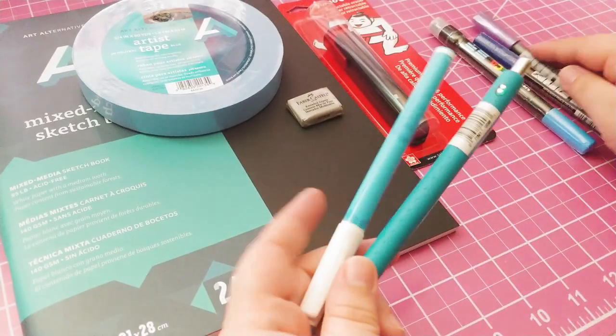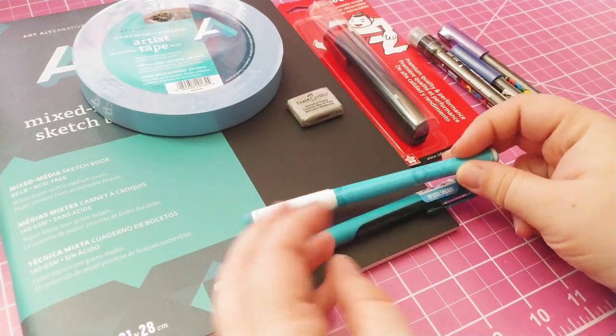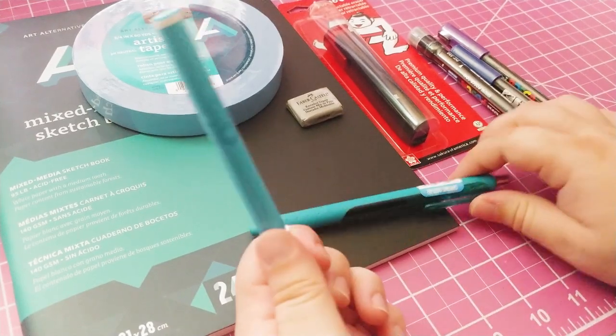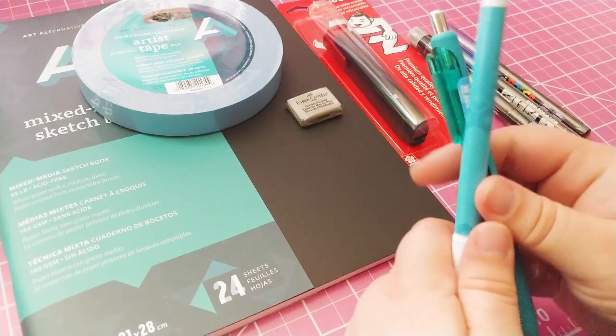I also got two regular pens. I got this one because it looked interesting — it's a friction liner, so I should be able to erase it with friction. And then just a ballpoint pen that's blue as well, because I like blue.